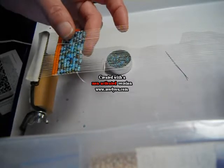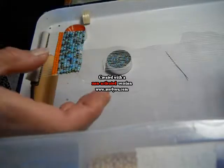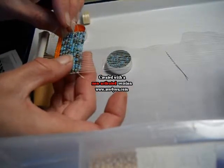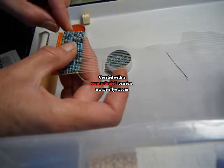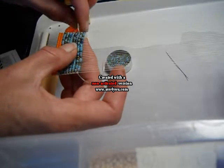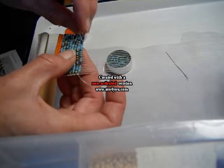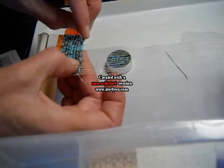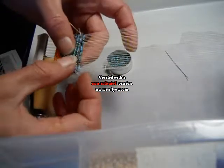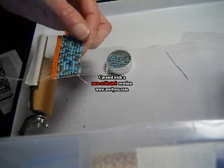That is what keeps the beads basically on the fabric, because the thread comes underneath once and then above once, over and underneath the warp threads, so that the bead is held in the middle. It's very simple. It can be time-consuming depending on the size of beads you're using, and especially if you're working from a chart or a pattern, it can take longer.